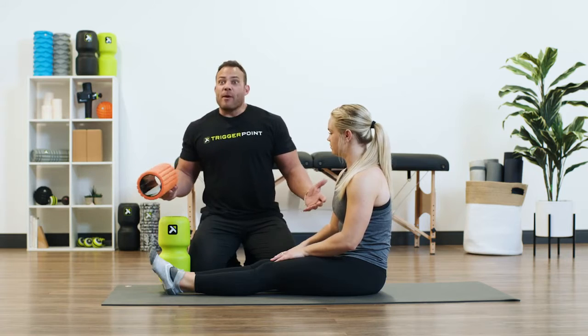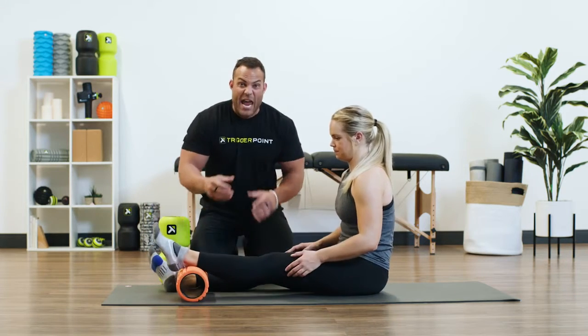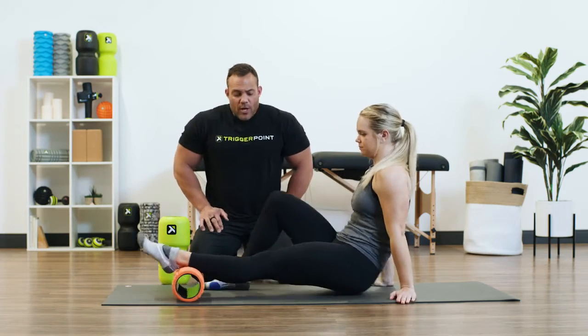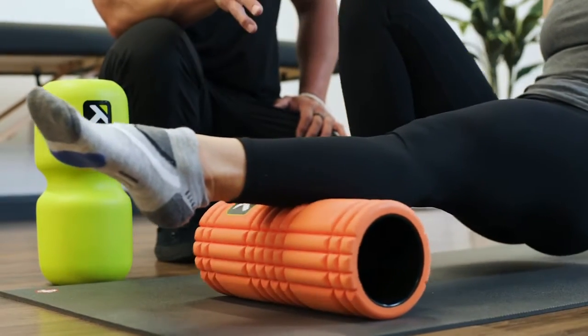Let's just say Alex just ran a marathon and her calves are incredibly tight and sore and inflamed. She gets her everyday roller and she begins to roll, using a very basic technique — but this right here might still be a little bit too much.